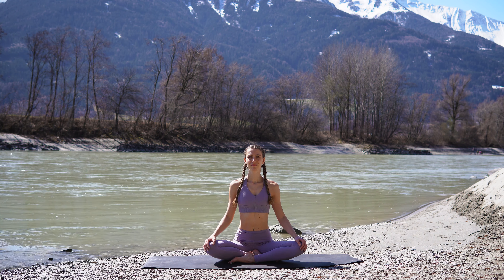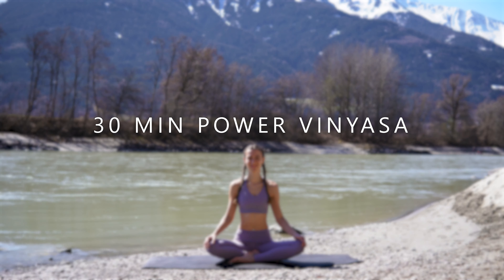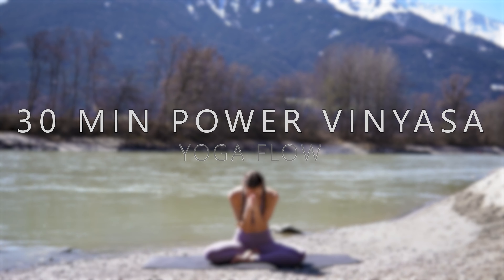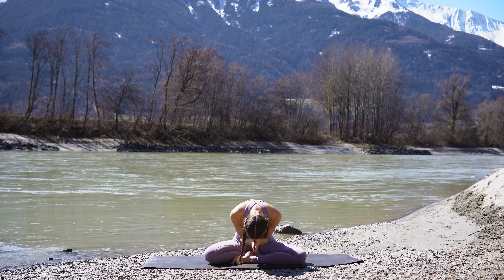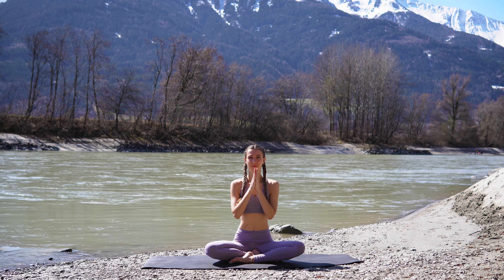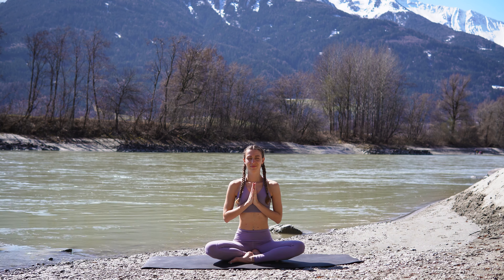Welcome to your 30-minute Power Vinyasa Yoga Flow. My name is Nathalie and today I have a wonderful and energizing yoga practice for you, which is going to stretch and strengthen your entire body, stimulate your digestive system and release stress at the same time.